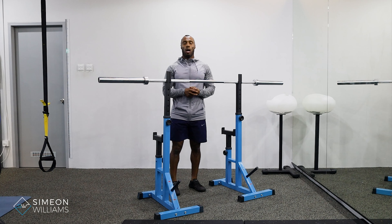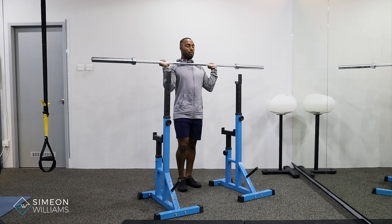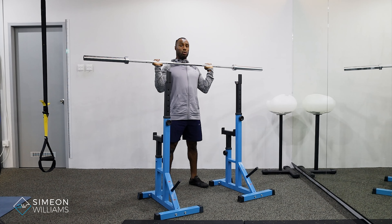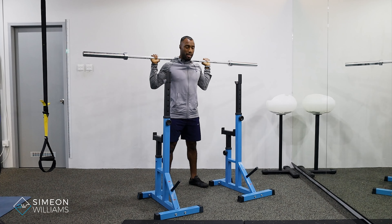For the setup, we're going to come from the front rather than standing from behind. We're going to lift the bar up, making sure that we claim the bar from the front with a hand position that is most suitable and comfortable for you — just pretty much just outside shoulder width. Then we're going to lift the bar over the head and put it into a squat high bar position.